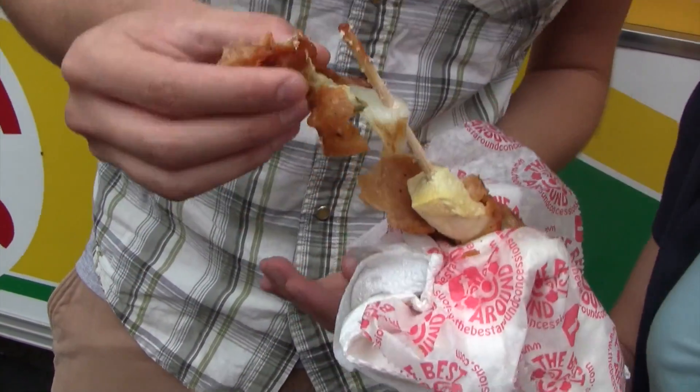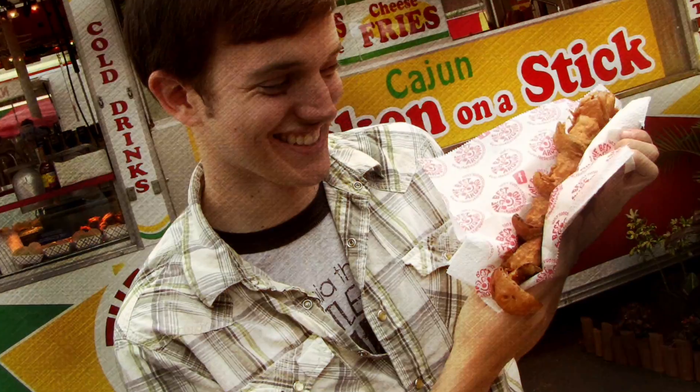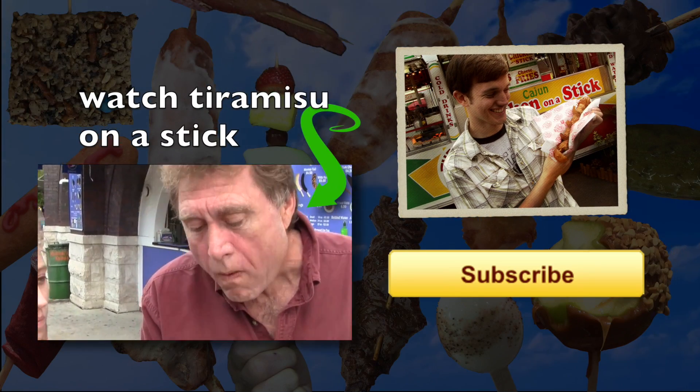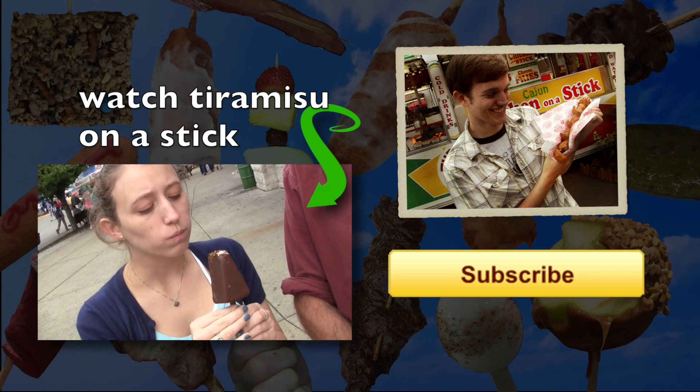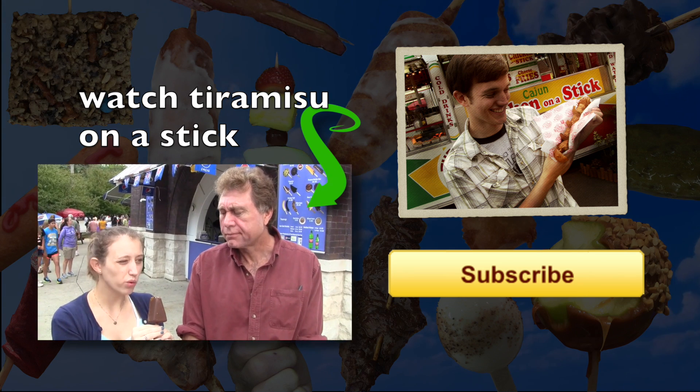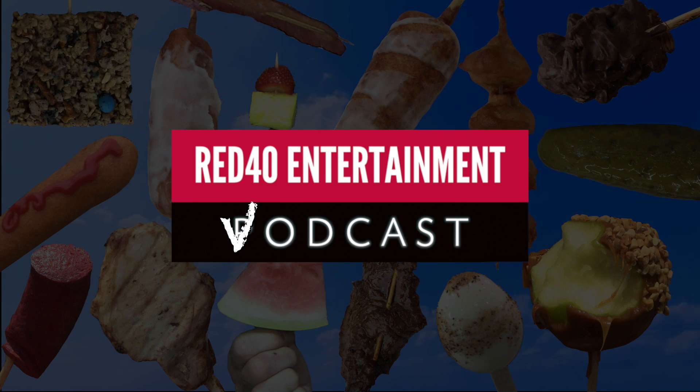That's the wonderful thing about this chicken on a stick — there's a little bit of a mystery to it. Yeah, that's really nice. There's a pickle in there. I think it's horrible.